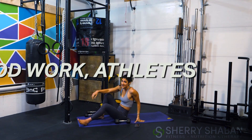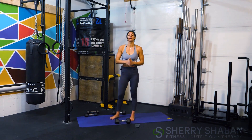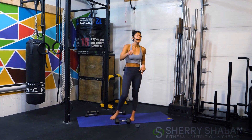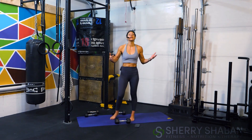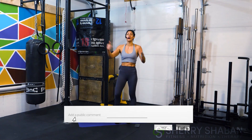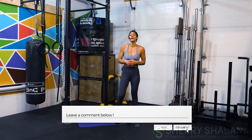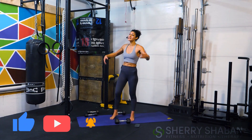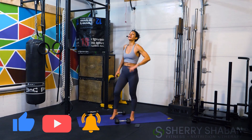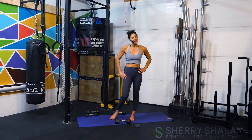Good work athletes — six minutes and I am feeling everything everywhere! Remember to repeat one more time if you have it in you today, or check out the other workout I've linked at the end of this one to complete the training. Love to hear from you — comment below how this went, what was the intensity like. Give me a thumbs up if you liked it and subscribe so we see each other next time. Let's go — refuel, rehydrate, and let's meet up in the next one. You got this!